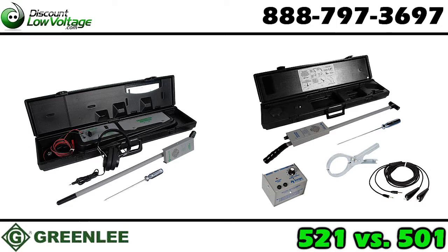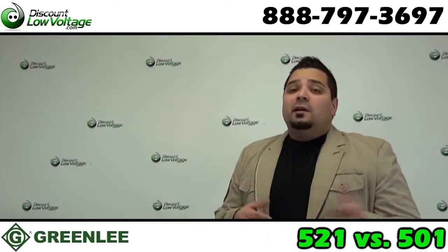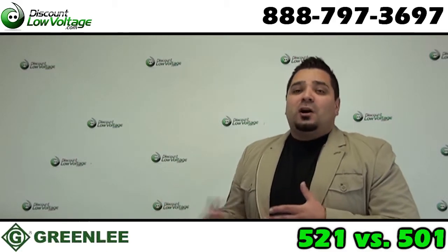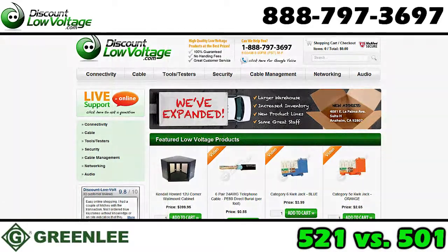And there it is. There doesn't seem to be all that much difference between the two, but I'm sure for your specific application one is probably going to do a better job than the other. You can go ahead and order either one online at discountlowvoltage.com.